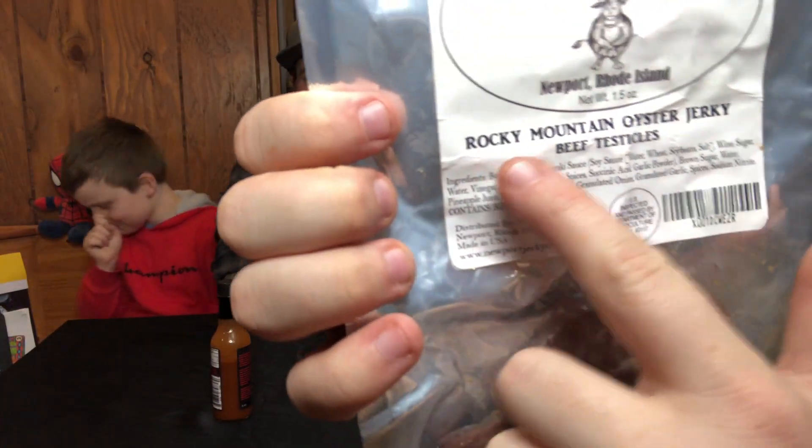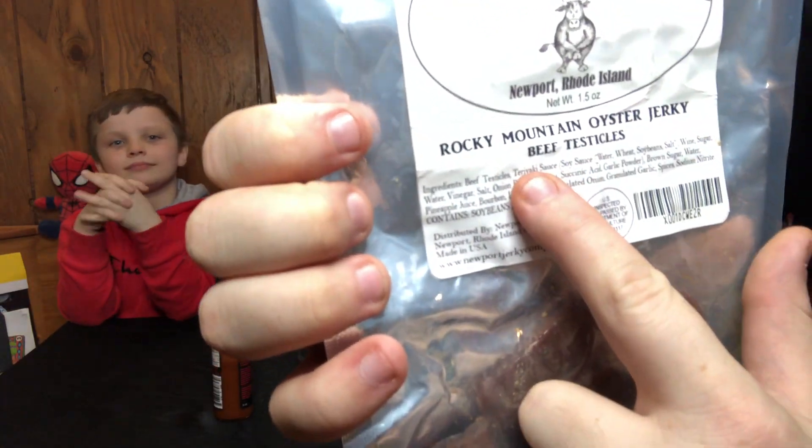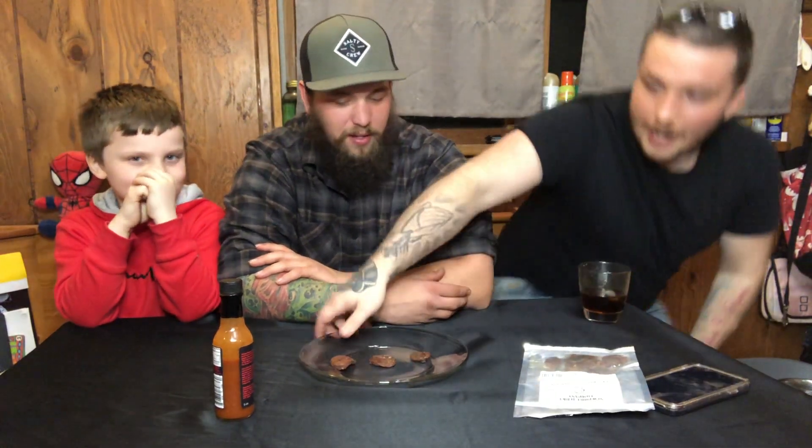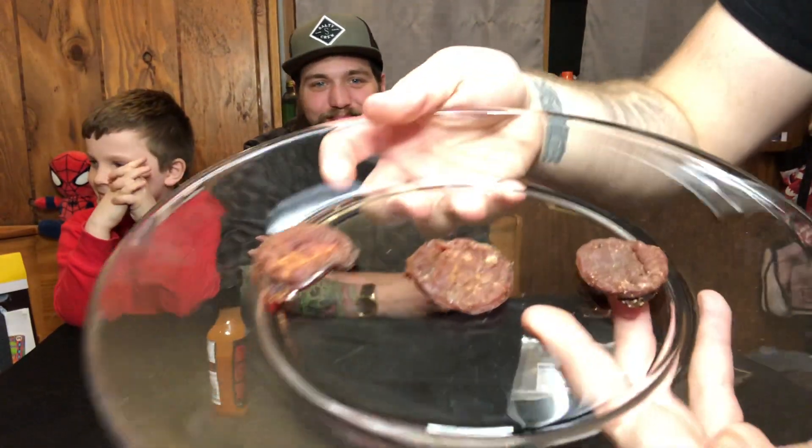Hi YouTube, today we're gonna be doing the Rocky Mountain Oyster Jerky Challenge, which some of you out there already know what that is. Let's show the package — Rocky Mountain Oyster Jerky. These are made from beef, as you can see. We got three of the Rocky Mountain oyster thingy-majig bobs.